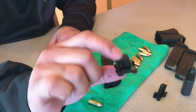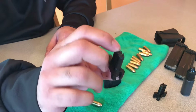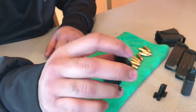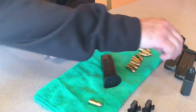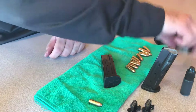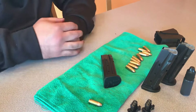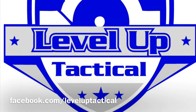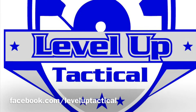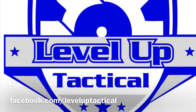So there you have it, folks — the MagazineBlocks P320 insert to limit your magazines from 15 to 10 rounds to be state compliant. Check them out at magazineblocks.com. Don't forget to like our YouTube page and subscribe, and like our Facebook page at facebook.com/leveluptactical. Check us out at our webpage at www.leveluptactical.com.